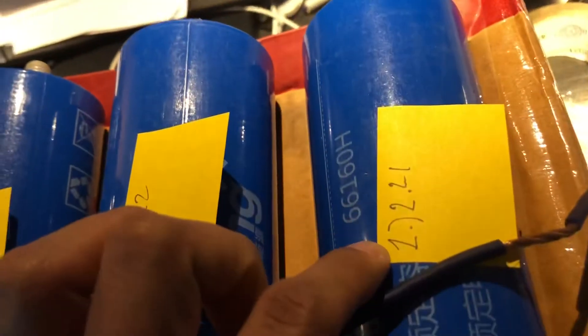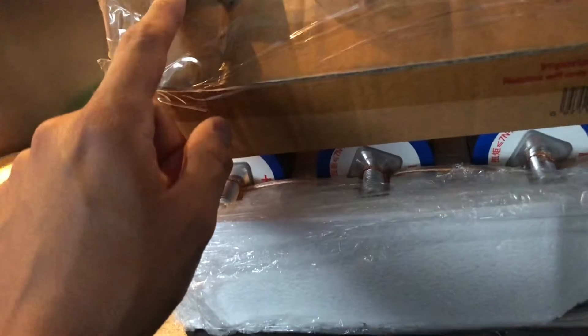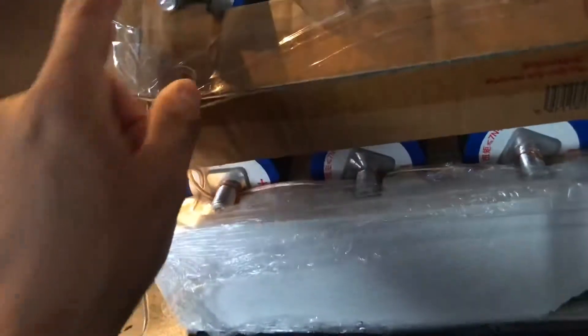You see that? Loop it around each of these. I already have checked the voltage: 2.21, 2.22, 2.15, 2.16, 2.22, 2.16 — not very far apart. But these on the bottom have been running for quite some time, so I'm going to daisy chain them here.